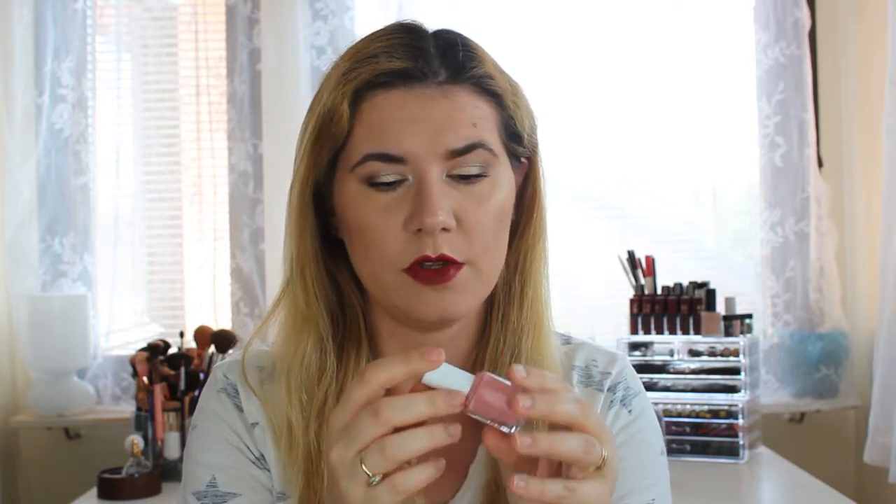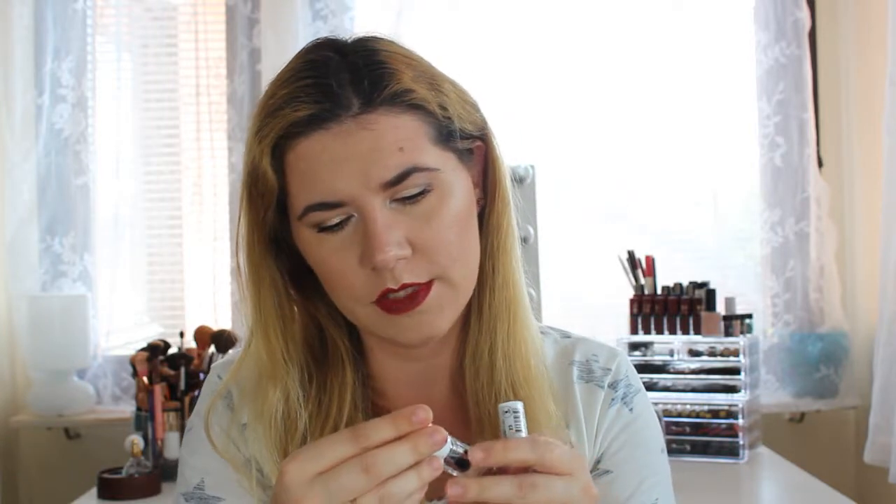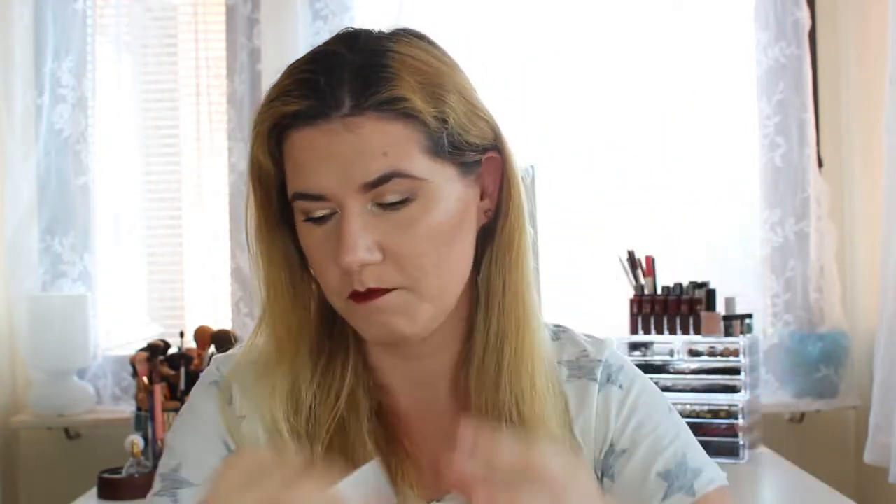Then we have this nail polish — a beautiful shade from Essie. It's number 23, called 'Tinted Optimist.' It's a dusty pink shade. I also got a top coat — a Ready Gel top coat. So we have both a nail polish and a top coat.